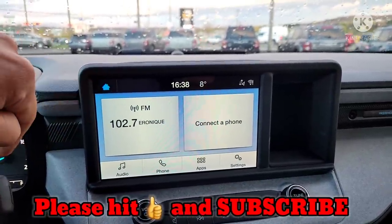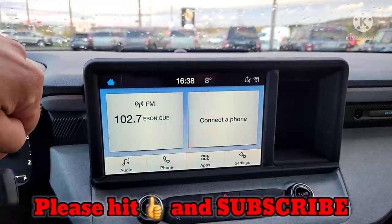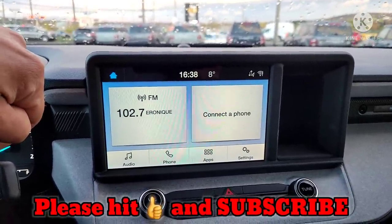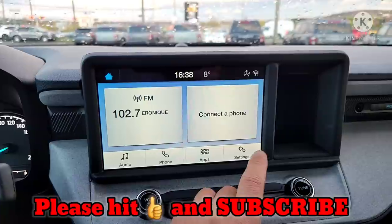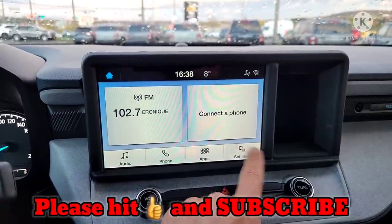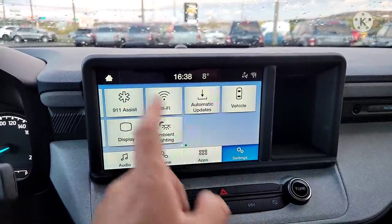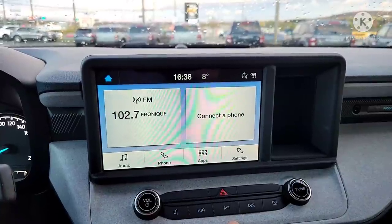The house button always brings you back to your main screen, so don't worry — you can't get stuck. You can maybe get this truck stuck somewhere, but with the FX4 package and all-wheel drive that's less likely. You definitely won't get stuck in this system. Press the house at any time and you're right back to the beginning.